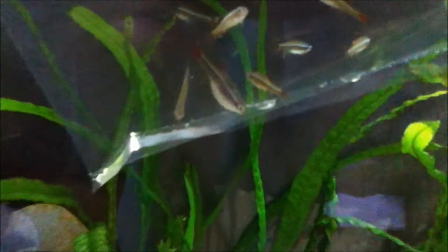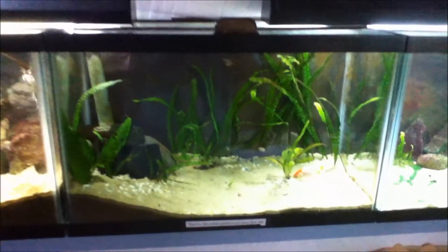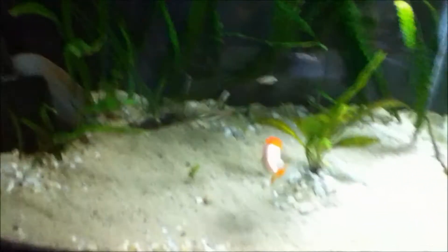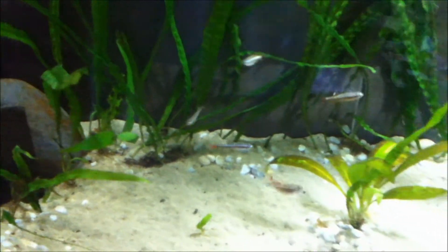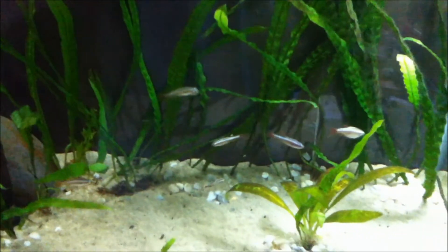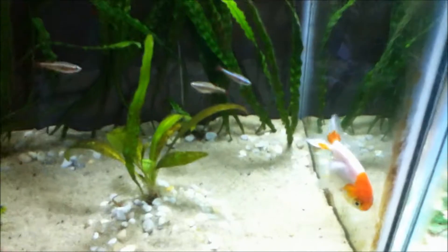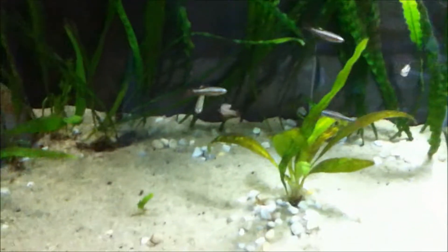Hopefully they'll do good with the goldfish. It'll be really cool to have these guys in here. White Clouds look really good in this tank — brings back old memories of when I had them for years. They're kind of scared of the Ranchu, probably just because he's pretty big, but he doesn't really harass them or anything.